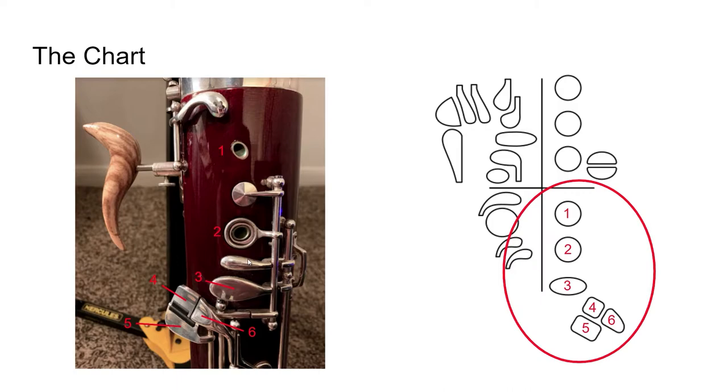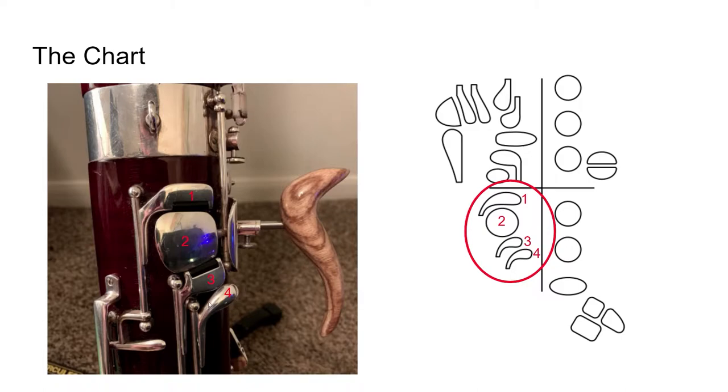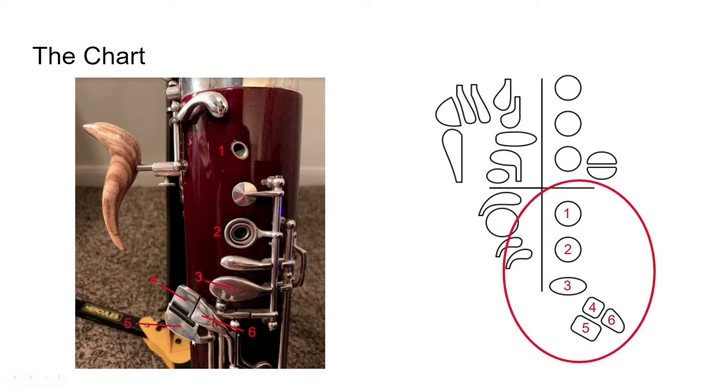However, the idea is still the same. Here we have our low F key. And here we have our pinky A-flat key. Now if you remember from two slides ago we had our thumb A-flat key, and I said that this is very rarely used — well, this is why. We have our pinky A-flat key and this is the one we use the most often. And then number six is just our pinky F-sharp key.